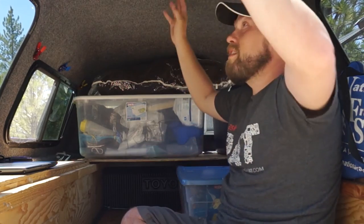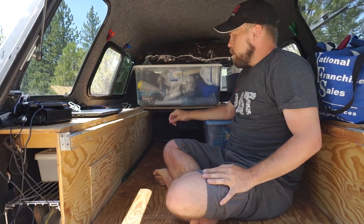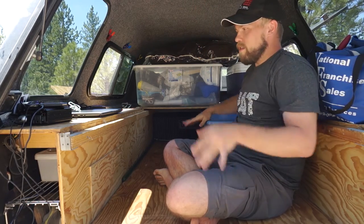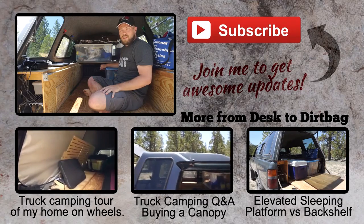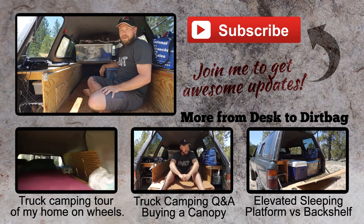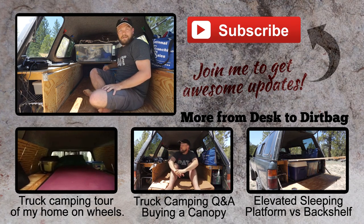Take these food boxes out and you've got your elevated sleeping platform — takes about five minutes to set up give or take. Here in base camp mode it's definitely a lot more comfortable: you've got extra headroom, extra space to move around, you can sit and watch a movie on your laptop at night. If you have any questions about truck camping feel free to comment below or email me at ryan@dusteddirtbag.com, and be sure to like and subscribe for future updates.